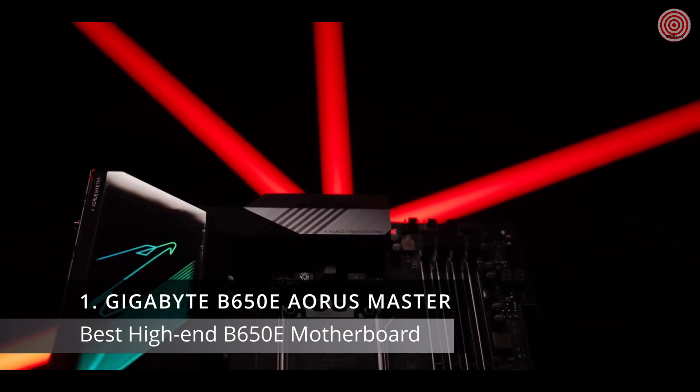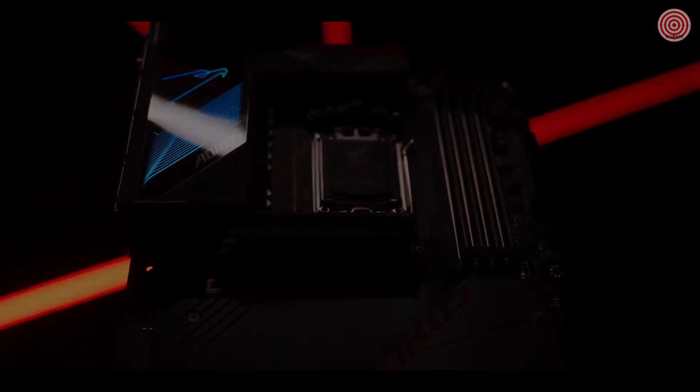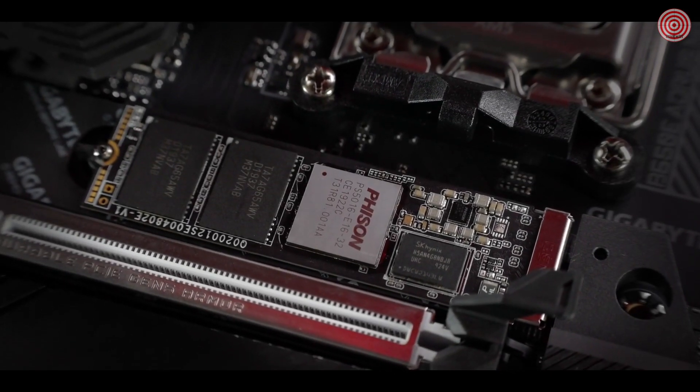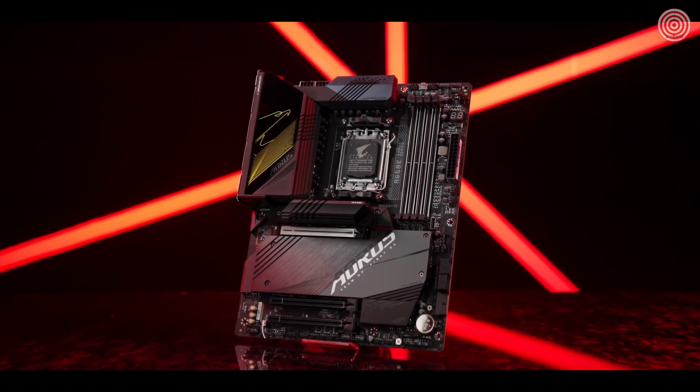This is a subtle masterpiece, dedicated to our demanding gamers. It comes with a robust power delivery, a complete thermal upgrade, and all-around connectivity. Meet the B650E Aorus Master.